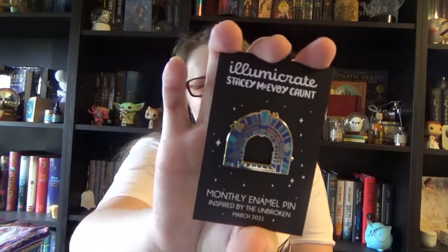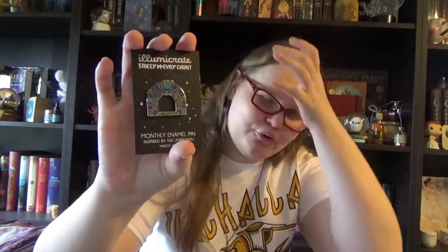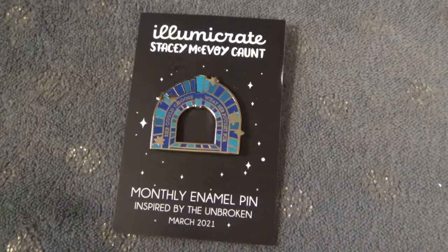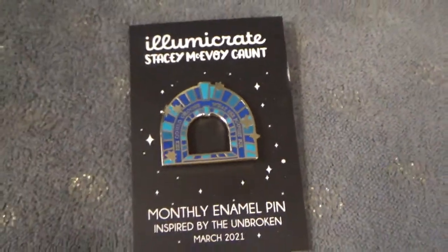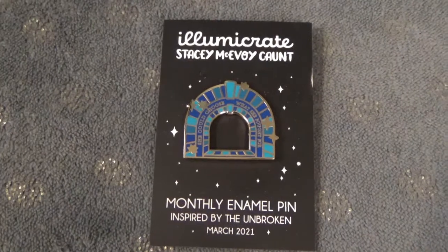Then we have our monthly pin. Every Illumicrate box comes with a monthly pin designed by Stacy McAvoy-Kant, and the pin is always linked to the book that's in the box. The pin looks like a gateway or a train station portal where a train goes through. The quote on it says 'She could choose what she fought for,' and it is inspired by The Unbroken. So now we already know the title of the book. Really cool — beautiful blue colors with little stars.